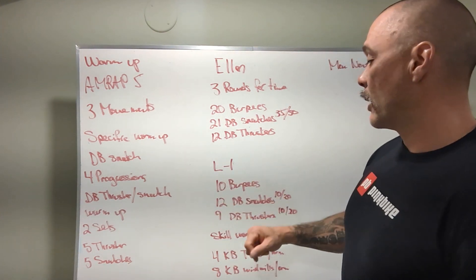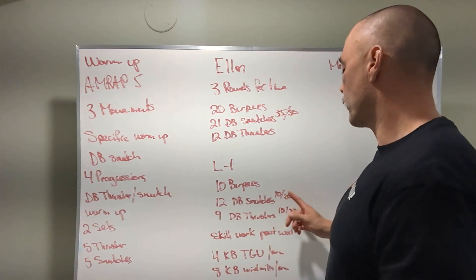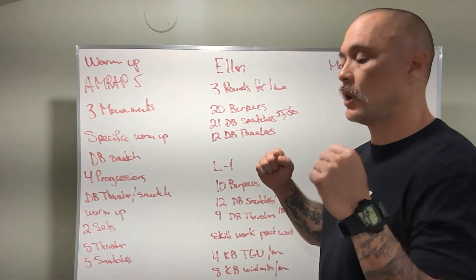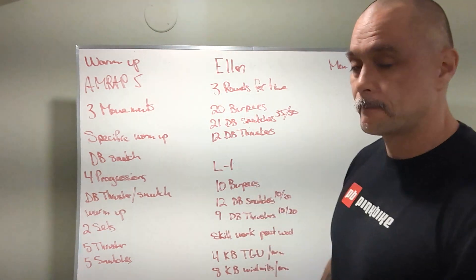Level 1 is 10 burpees, 12 alternating dumbbell snatches at 10 and 20 pounds respectively, and nine dumbbell thrusters with two dumbbells at 10 and 20 pounds.